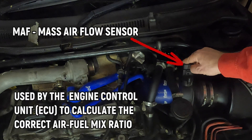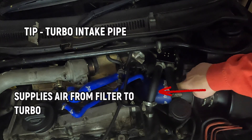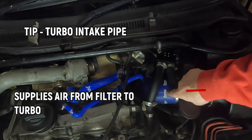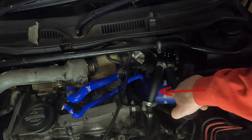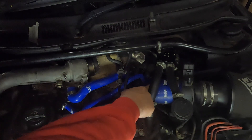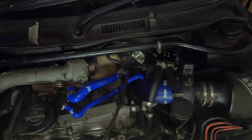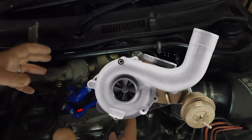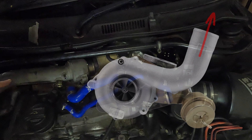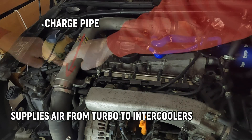The journey from the cone filter allows the air to go past the MAF, which is working out the volume of air-mix ratio. Once it comes past here it enters the turbo intake pipe, or TIP. As you can see, this is an aftermarket forged one and I think it is also oversized to allow more air to flow down it. From here the air is going to go down the back of the engine bay towards the turbo, where the turbine compresses the air, speeds it up, and forces it down the charge pipe.